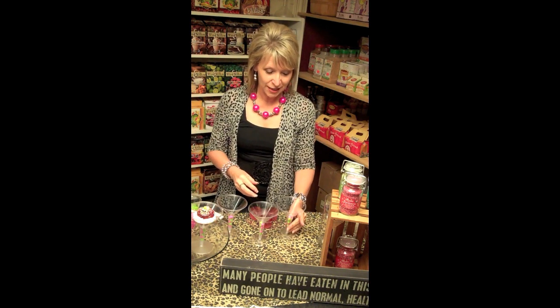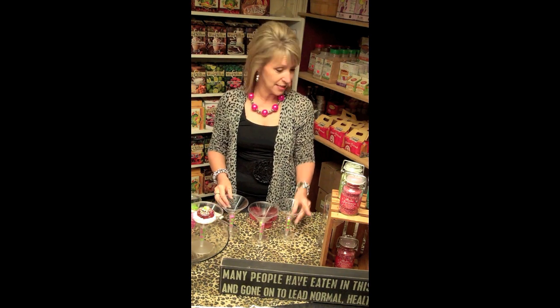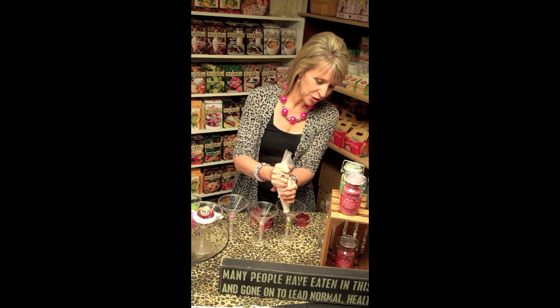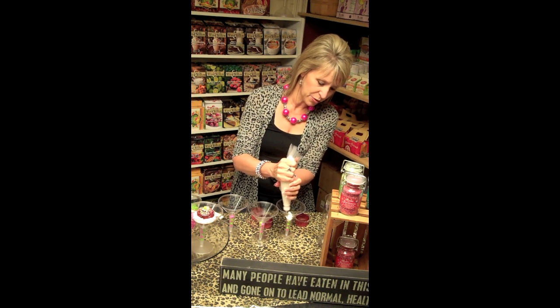So what we first did was fill our empty stems with the pink and green sixlet candies. Then we took our frosting and just put some in the bottom of the cup to give the bottom of the cupcake something to rest on.